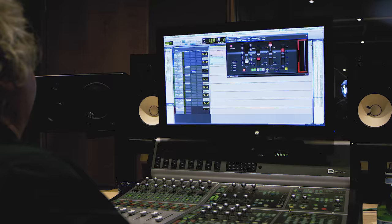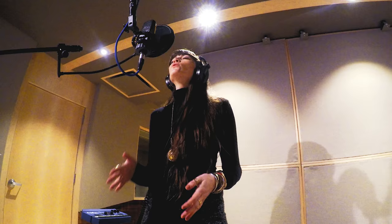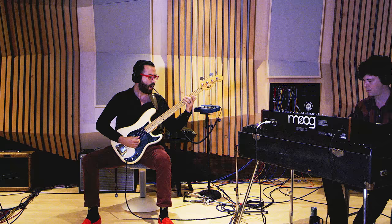The EMT 250 is pretty much dead on. The 140s are very good, but I think UA does the best job I've heard of emulating a plate.